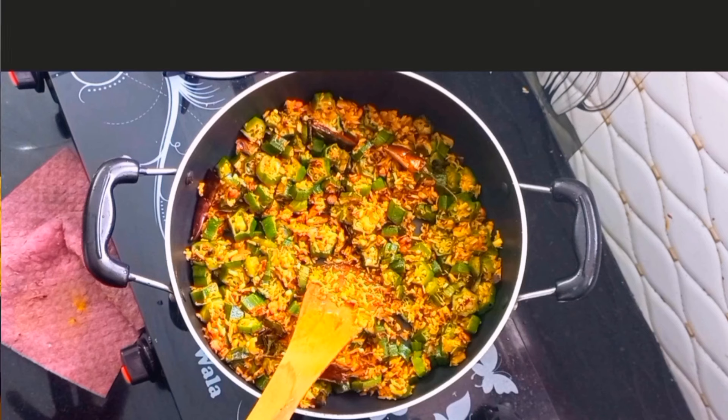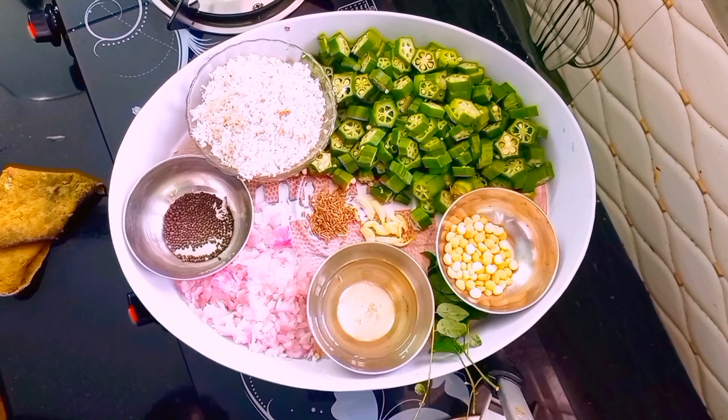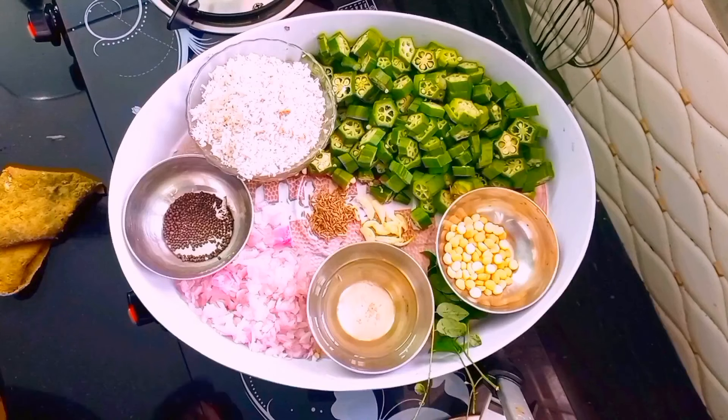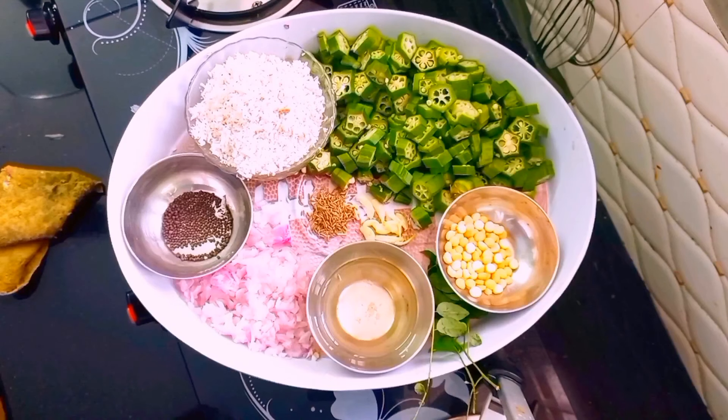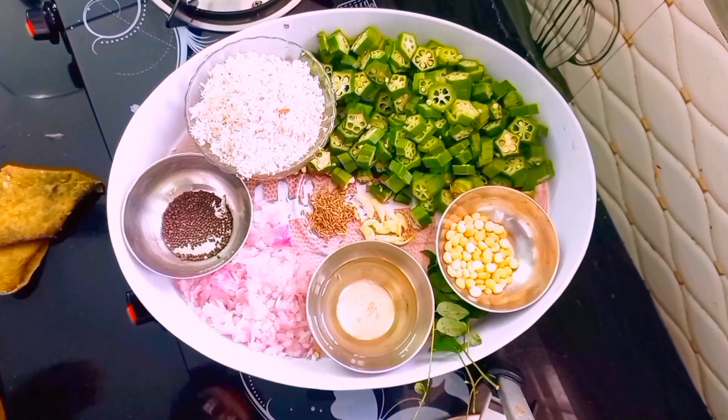The bread is much better. I am going to make a small dish — a small piece of it. I have a large piece of it, and you can add some.